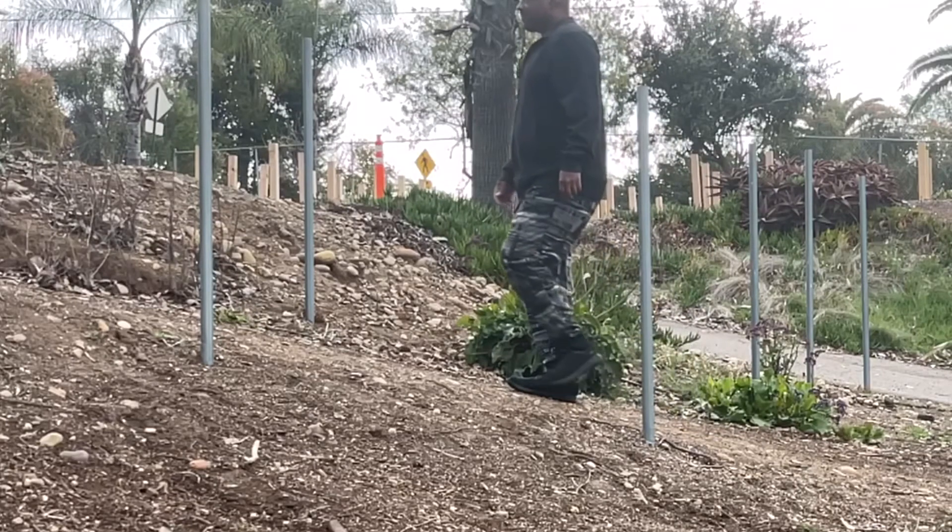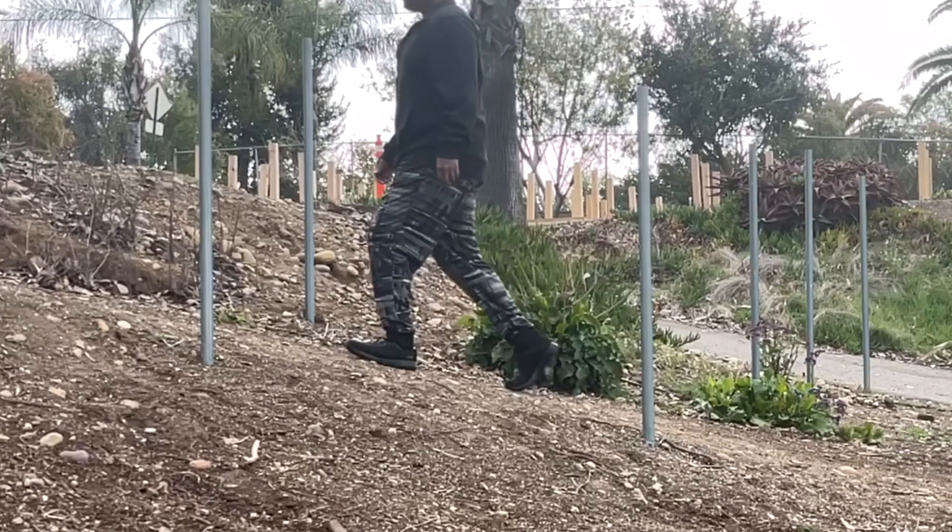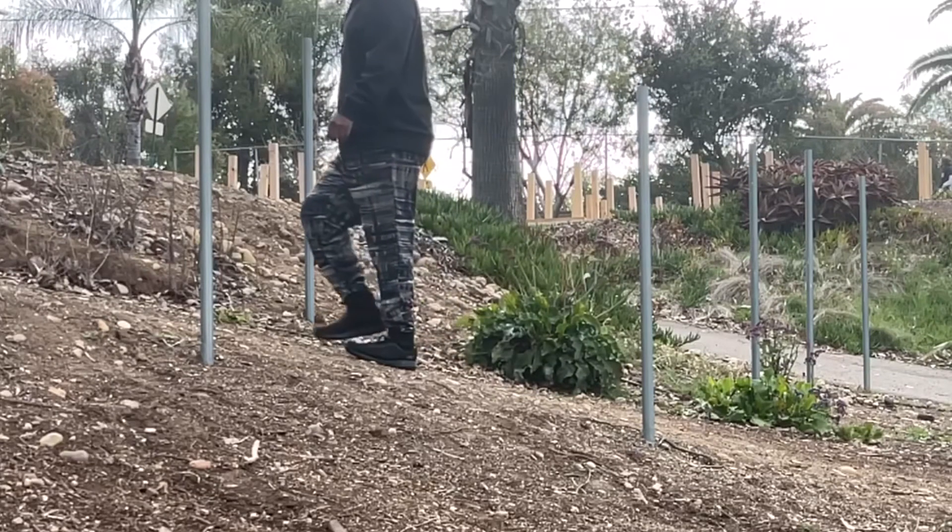Practice the hill walking exercise to distinguish your hip flexion from your hip extension. To fully understand all of the movements going on, check out my core technique videos of lift and push.